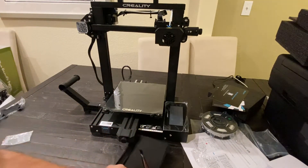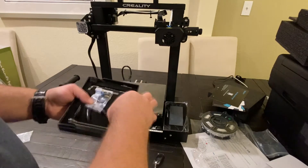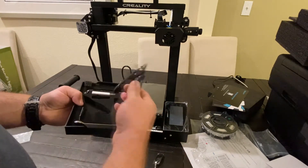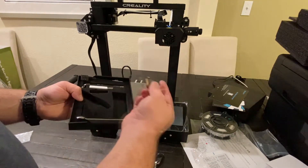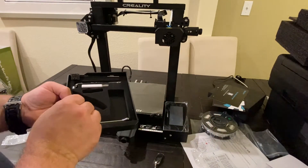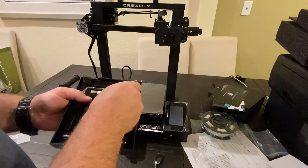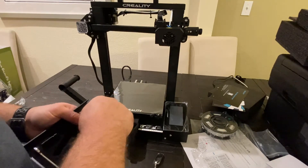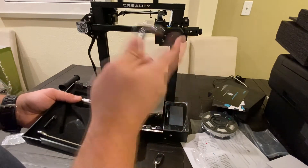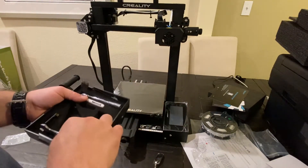They've also included a little tray with a few accessories to get you started: a spatula, Allen wrenches for assembly, spare nozzles and clips for the Bowden tube, wire cutters, an SD card — which is 8 gigs and probably has a test file on it — a USB to SD card reader, a wrench for the nozzle, another little wrench for whatever else you might need, and a nozzle cleaning needle pick.